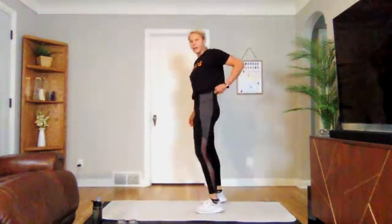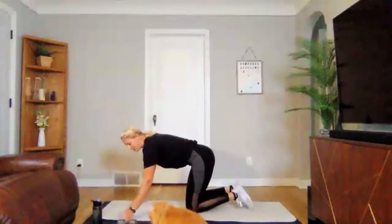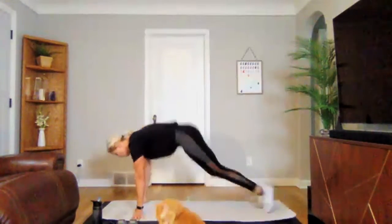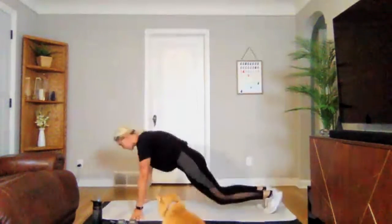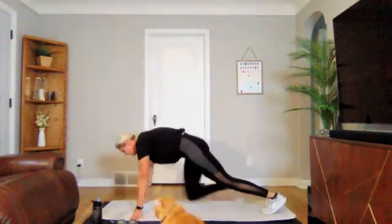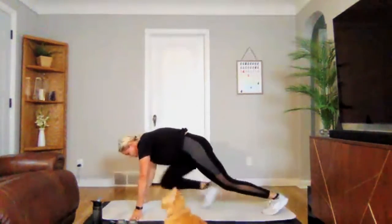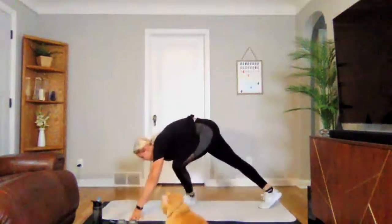Going into our plank tucks — round three. Three, two, one — we're on. Try to stay tucked if you can, staying low, shoulders right over your hands. Add in that modification when you need to. Three, two, one. Awesome job — one more round. Grab a drink.